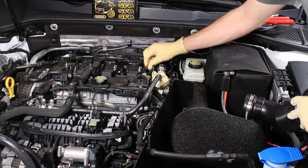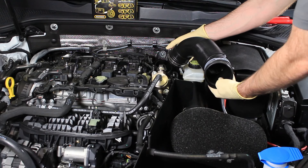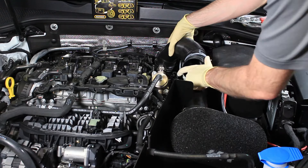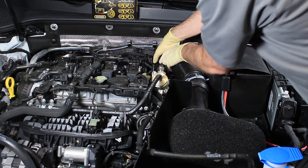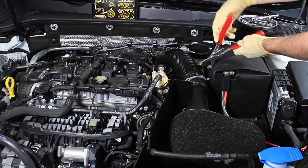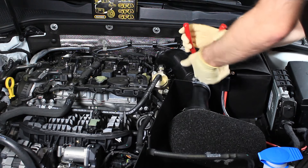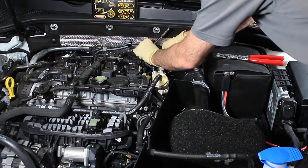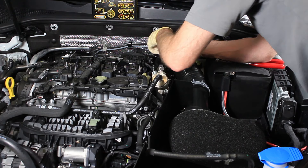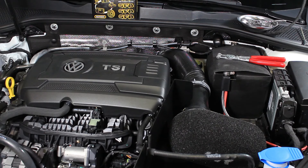Now we're ready to plug our connector back in for our DV — just push down. We can reinstall this pipe. You're going to want to rotate the connector of this clamp in the orientation it was before, just so it's easy to tighten. Push that in place, tighten it down, and put this clamp in place. Now we're ready to reinstall our engine cover. And now we've installed our GFB DV Plus on our Mark 7 GTI.